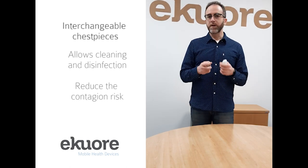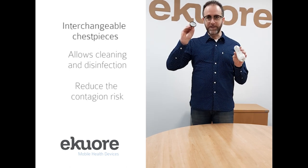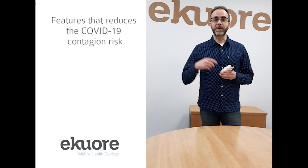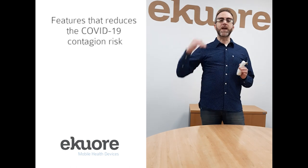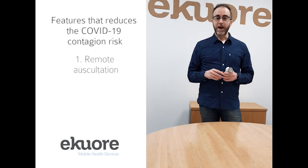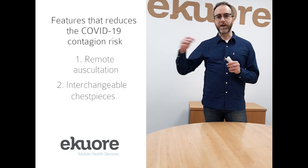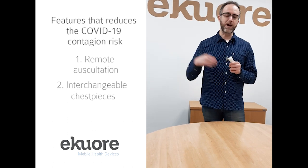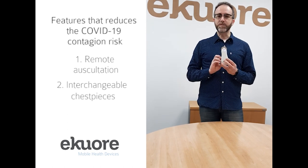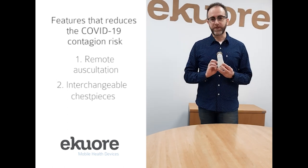You can replace them, you can clean them — you have the option of just taking this piece out and cleaning it aside. Therefore, with these two features — being able to auscultate from a distance and being able to interchange the chest piece and clean it after every patient use — this EqualPROD is very useful for this situation and to avoid any risk of contagion.